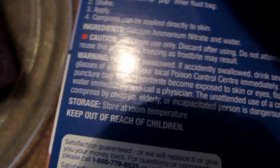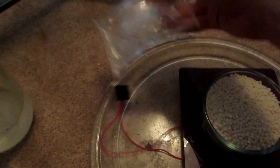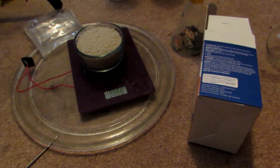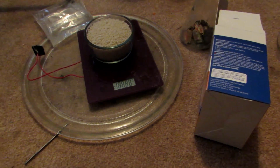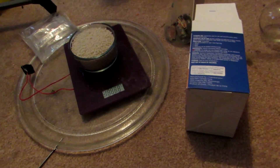One thing I did not mention before: on the box, if you're looking for where the ingredients are, you can see under ingredients it should say calcium ammonium nitrate and water, because there are these water packets inside. Now if your ingredients say something like urea, urea will not work. It has to be calcium ammonium nitrate, or just simply ammonium nitrate, because sometimes they just use ammonium nitrate.